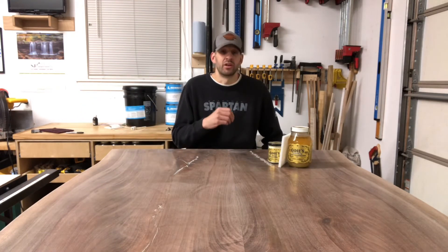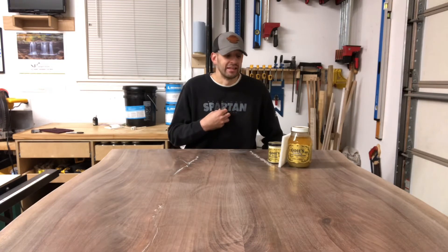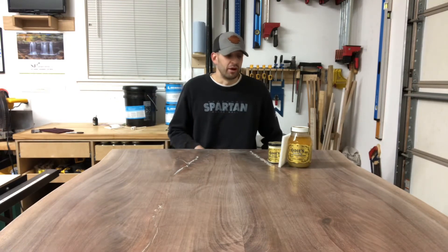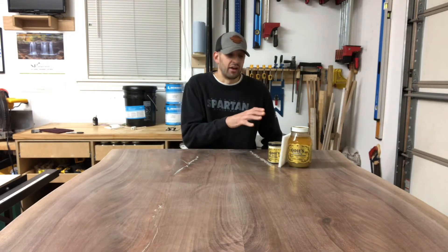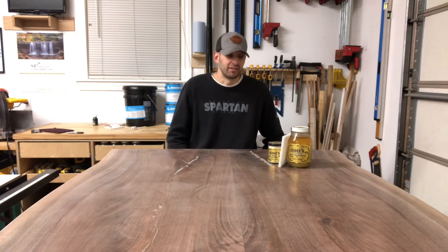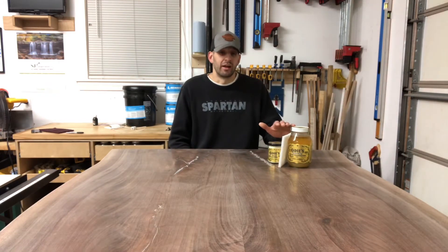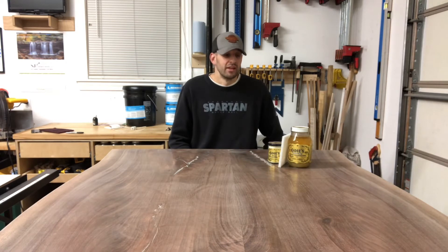I do have an upcoming project where the client wants something stained. There are some things I wish were different about using that stain — that'll be in another video. But I'm going to try Odys's pigments for that project so I can stay within the Odys product line for the stain.